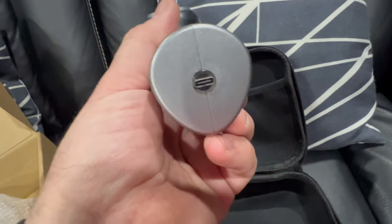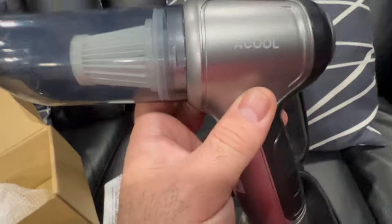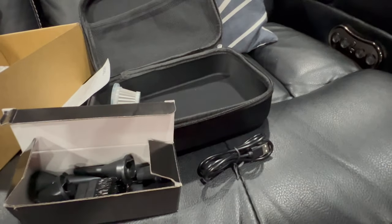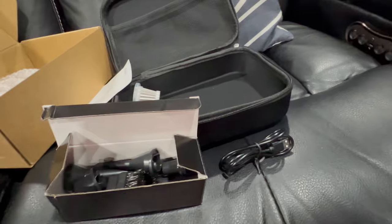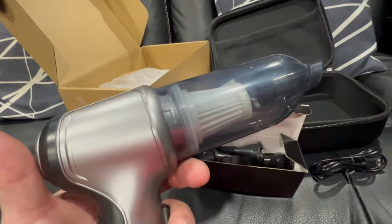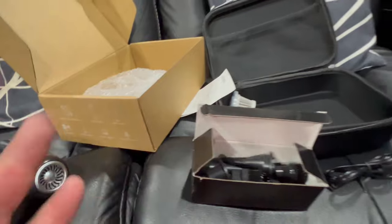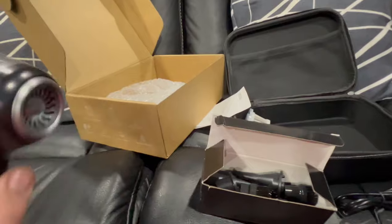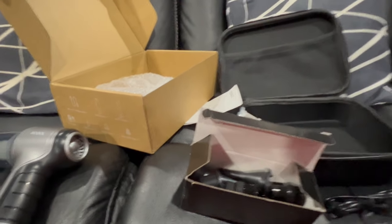That's where you charge it up. We're going to give this thing a charge and then put it through the works, because I've got some dirt that's gotten down into my couch in my home theater. We're going to take it outside and see about vacuuming the floor too. This might be something you can stick in your car if you go to car shows — take it and vacuum up real quick after you get there.